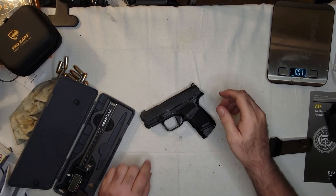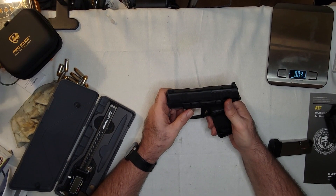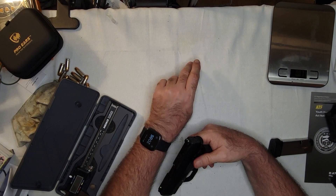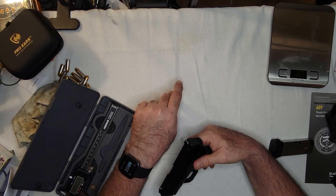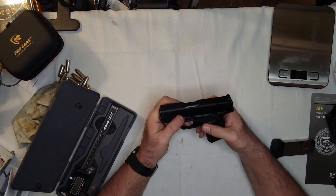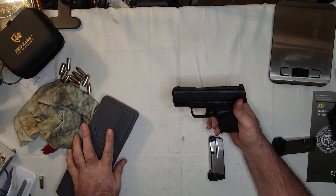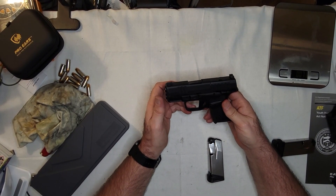I'll now insert a picture of a target that shows how bad I was with it at one point. There will be three targets: the top one will be the SIG P365, just under that to the left will be this gun, and to the right will be my original M&P Shield. I shot those three back-to-back when I was trying to figure out if it was just me or something with the size. It wasn't.